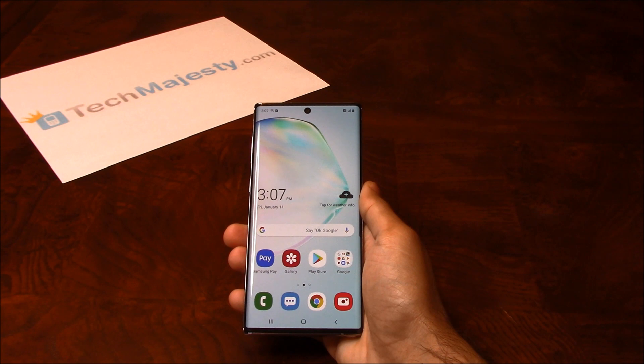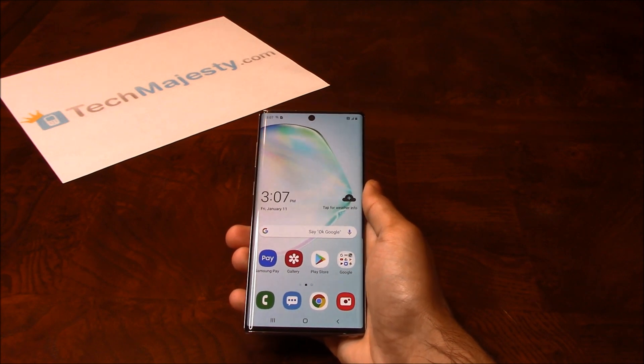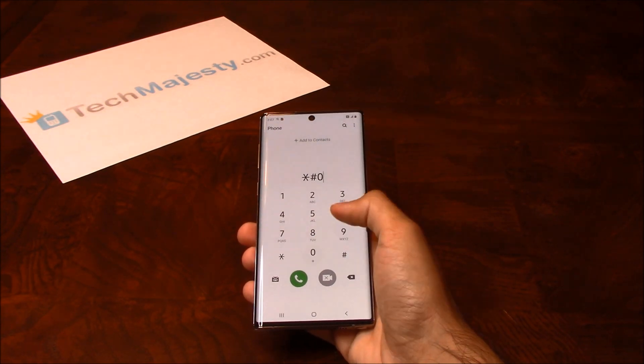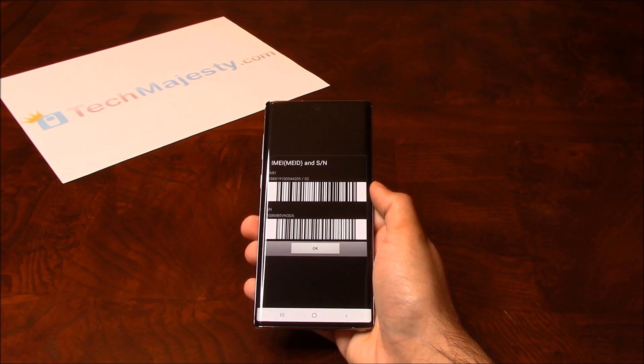To unlock the phone, you will need a Windows computer and a USB cable. Now that we have all that ready, let's begin. The first thing we will need is the 15-digit IMEI number, which you can get by going to the dialer of the phone and dialing star pound zero six pound. This will give you the 15-digit IMEI.